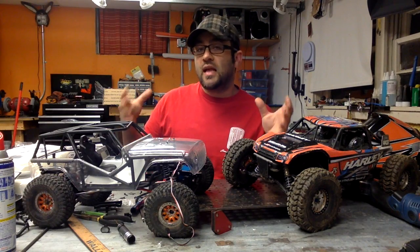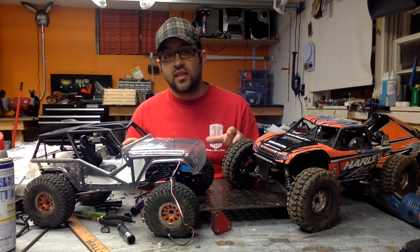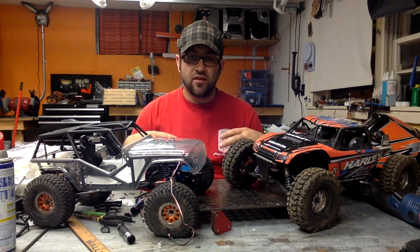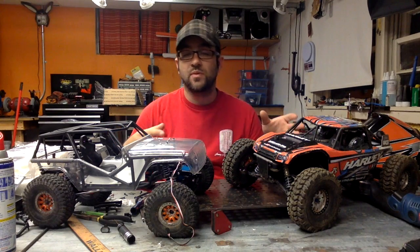Hey guys, it's time for another shop update. Last weekend we started a giveaway for some Crawler Innovations 1.55 foams, and this weekend we'll wrap that up. It was a fairly busy week both in the shop and outside, getting some things rolling for projects — some I talked about last week and some I haven't mentioned at all yet.